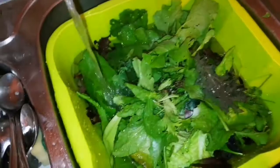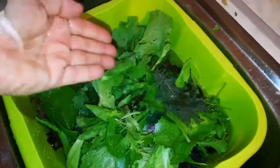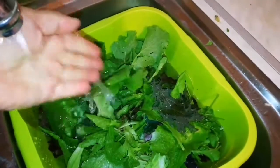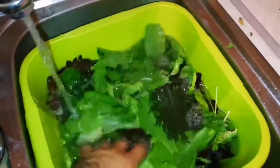The salt has antibacterial properties — it kills practically anything living on the leaves. It is an ionic material, that salt. Then you leave them for around 20 minutes in this water.